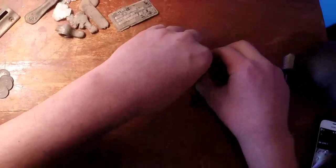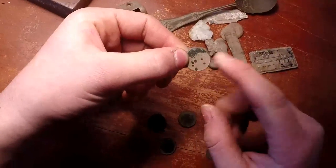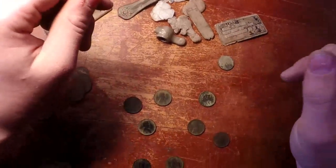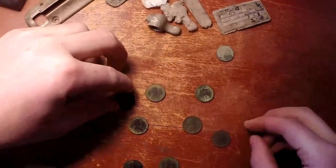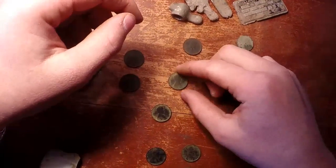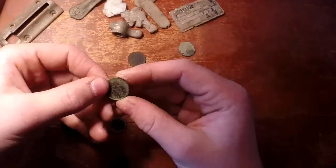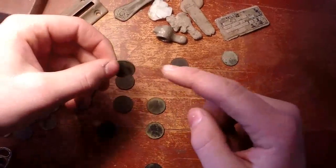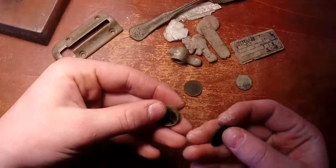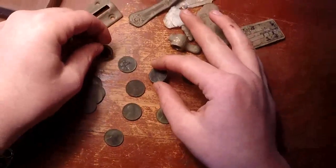Here are the coins all cleaned up. Starting off with the terrible one — I tried cleaning it by boiling hydrogen peroxide, don't recommend that. I think it was a 1927. I got three 1927s, one 1944 — that was the latest one — one 1910, a 1919-S which is pretty cool, and two 1909 no mint mark, no VDB pennies.